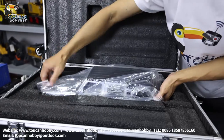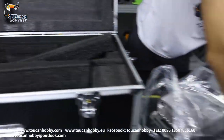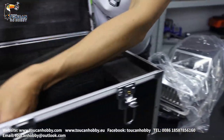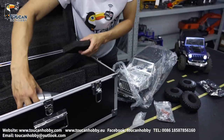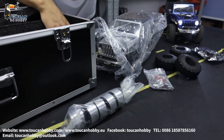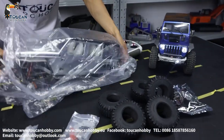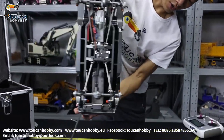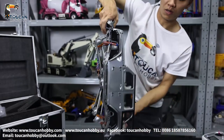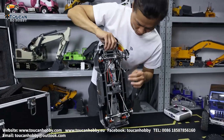Most of the parts are made of metal — the wheels, and some servos. Most of it is not assembled. These are the tires, the hub. We will open the bag to see it. See how shiny it is. This is all alloy metal. This should be CNC. Very beautiful.